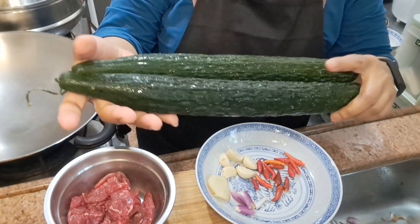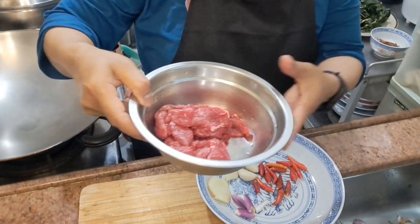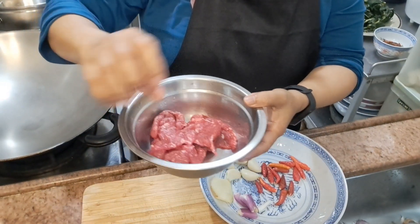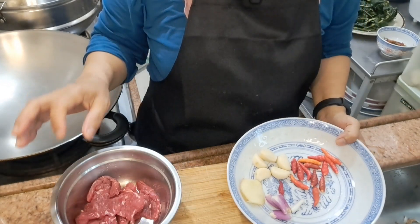Oke, ini saya pakai 2 buah timun. Daging sapi kita iris tipis. Bumbunya: bawang putih, bawang merah, cabai rawit, dan jahe.